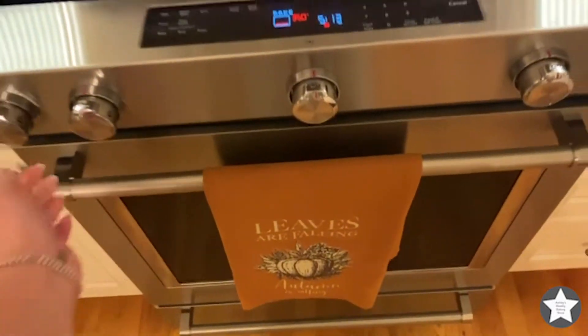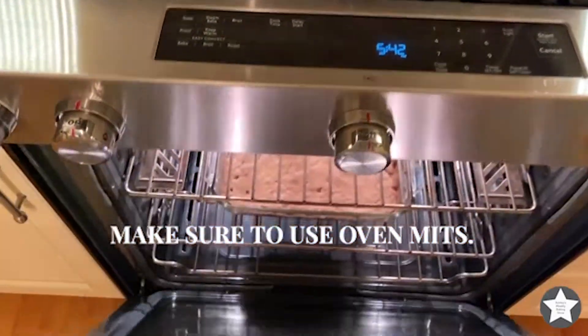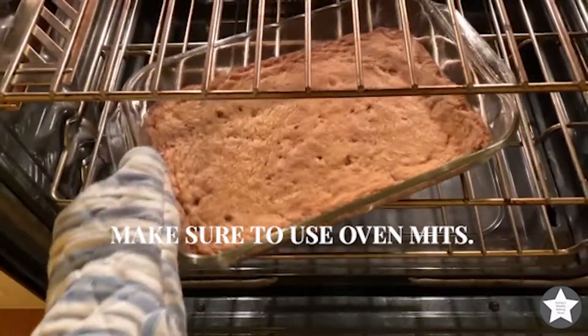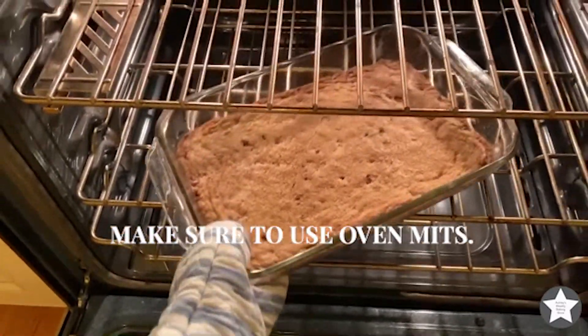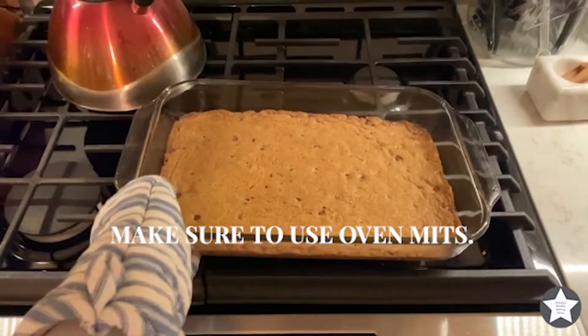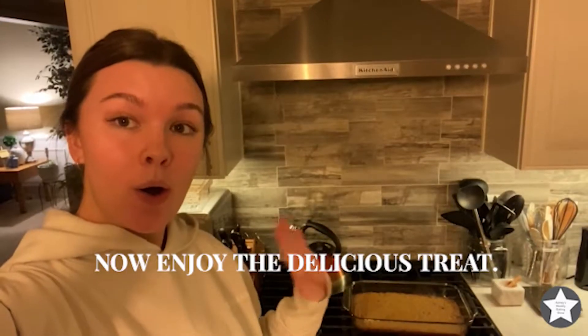Now take the pan out of the oven with a mitt and place it somewhere you can put a hot pan. You want to keep yourself and your kitchen safe, so be careful with this step. Now you get to enjoy your yummy creation — thanks for watching!